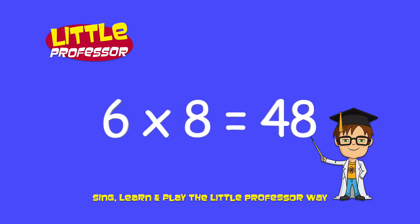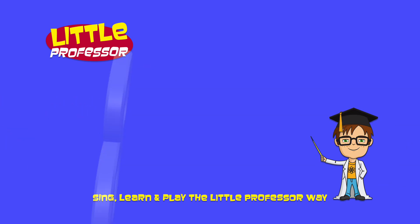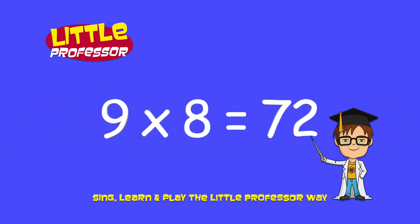6 x 8 is 48. 7 x 8 is 56. 8 x 8 is 64. 9 x 8 is 72.